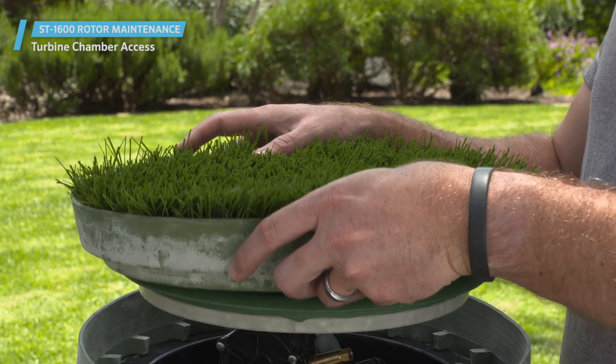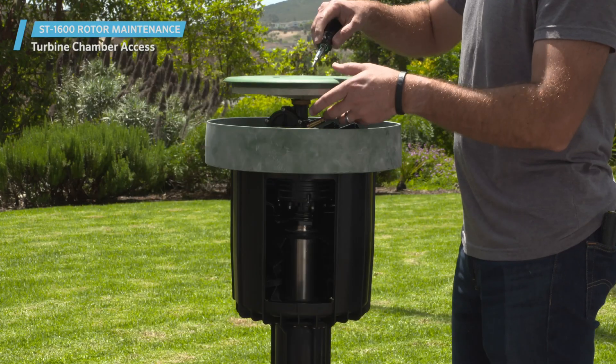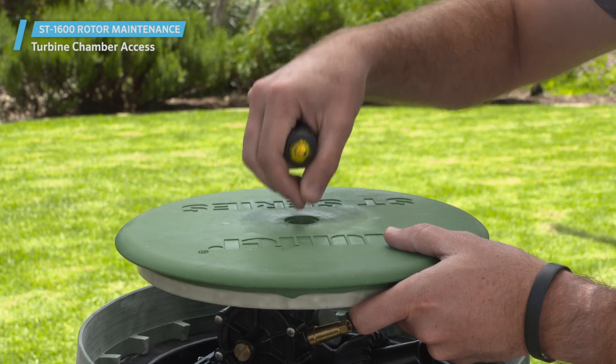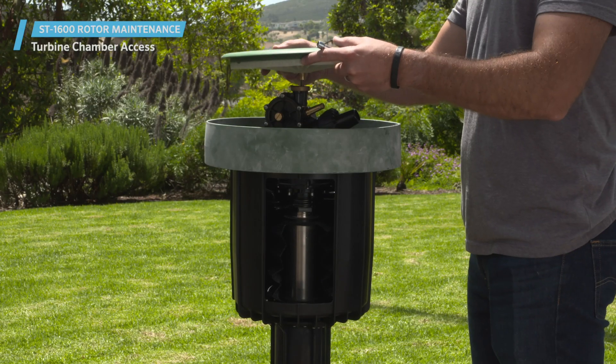To begin, pull off the infill barrier system cup if one is being used. Remove the plug with a flathead screwdriver. Next, use a half-inch, 13-millimeter socket wrench to unscrew the nut beneath the plug, and remove the rotor's cover.